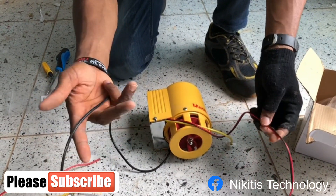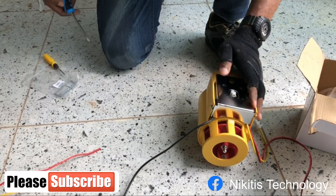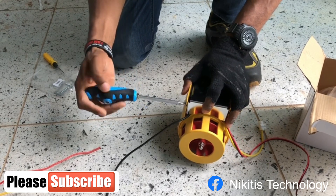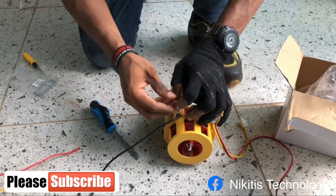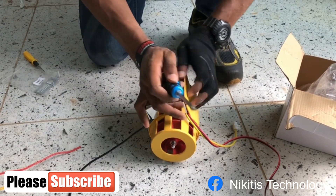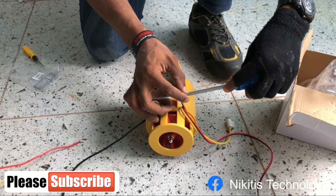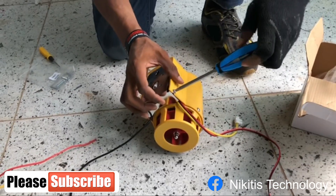What I need to do is loosen this base so we can see where the wires are coming from and check for any signs or symbols that indicate which ones are the power.